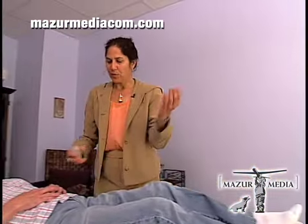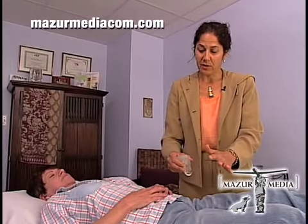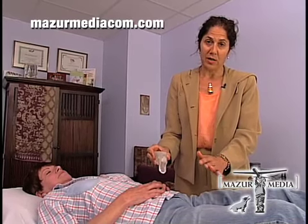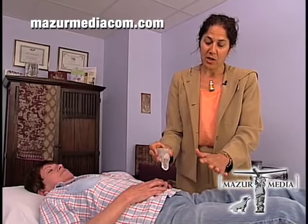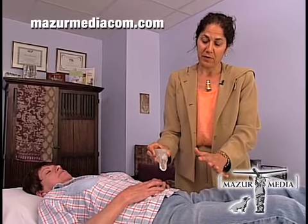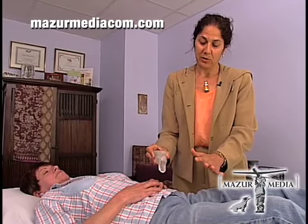Then I begin to move through the chakras, which are the major energy centers in the body. The chakras are connected to the physical organs and the glands. As you clear out these energy centers it works on all levels — physical, emotional, mental, spiritual.